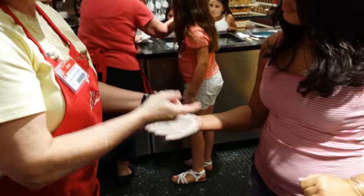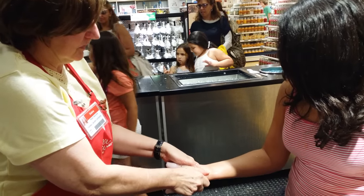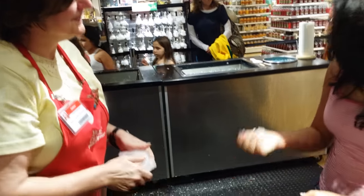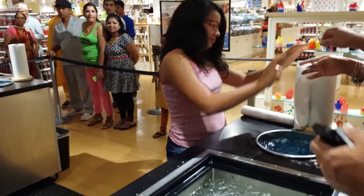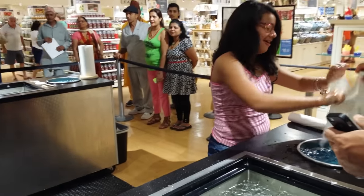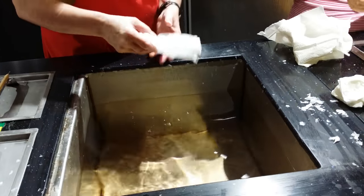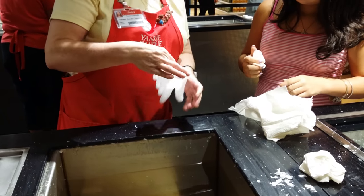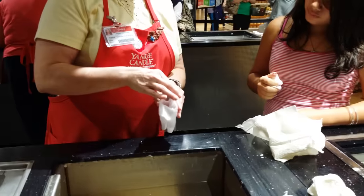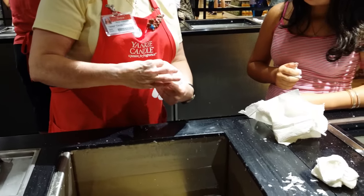I'm going to pull my way, you're going to pull your way. Good job. Keep the paper towel.